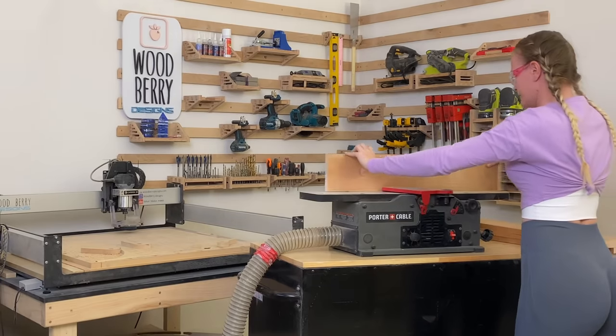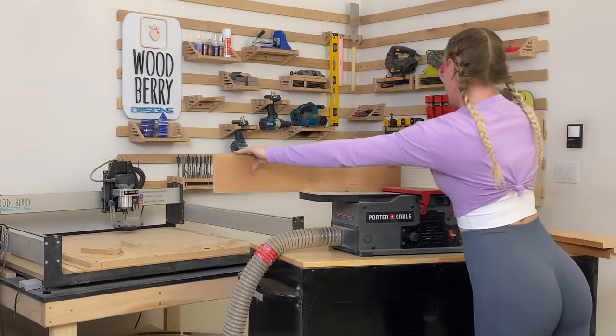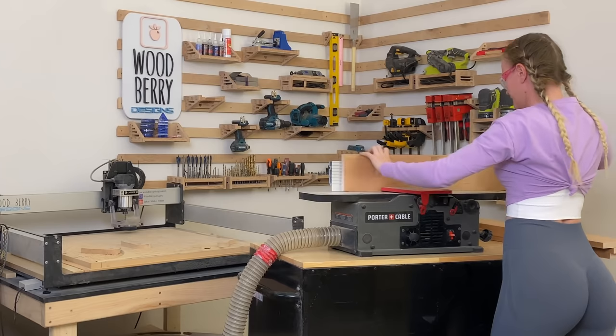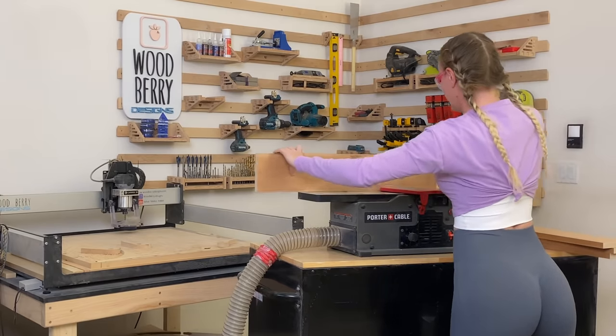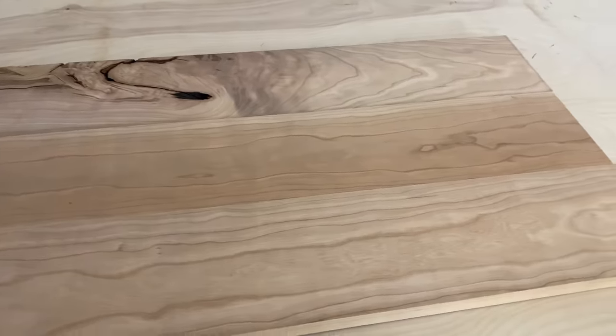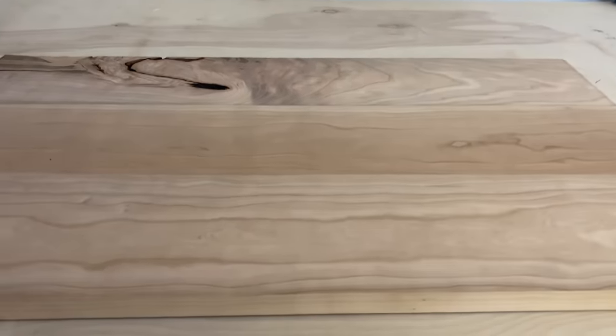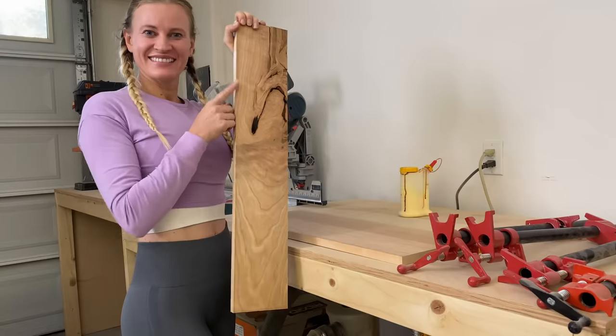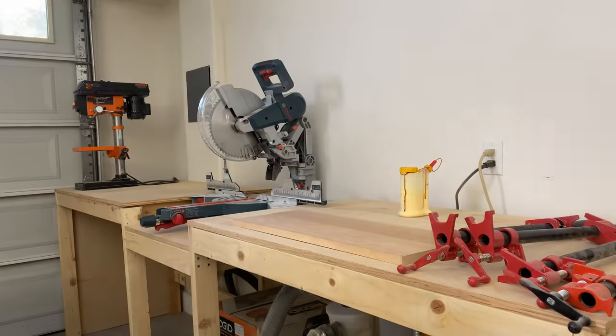The lumber was still a little rough around the edges, so I used my jointer to get square edges. This is going to be the final shape of the board — make sure there are no gaps in between the cutting lines and the edges are flush against each other. The upper part of the board has a beautiful pattern to it.